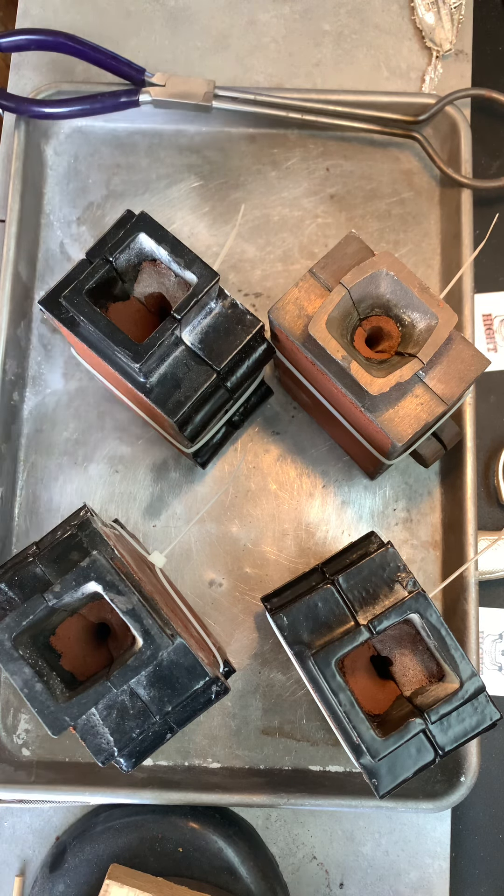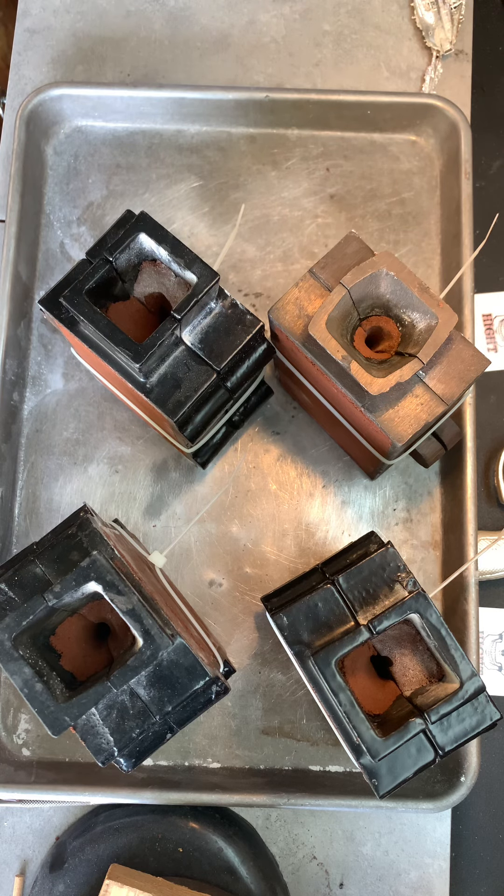Hot, hot, hot on that pour. All right, we're done.